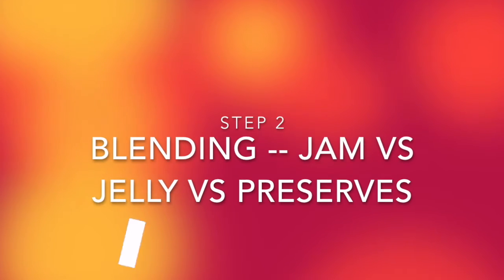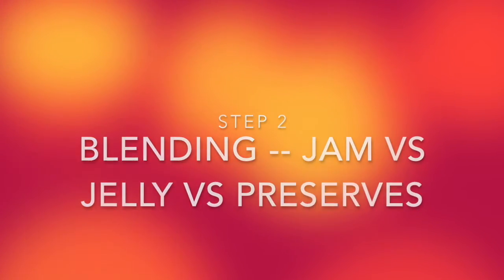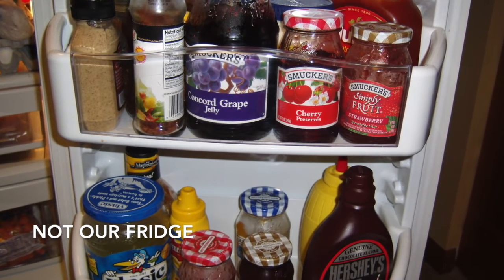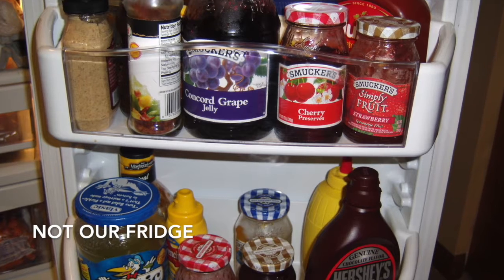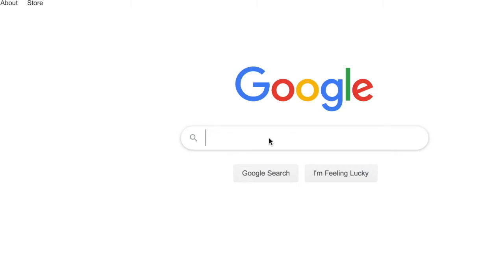So now it's the next day. Time to decide whether we wanted to make jam, jelly, or preserves. We investigated the store-bought jellies in the fridge and noticed that none were actually called jelly. They were either jam or preserves. Well, what's the difference? To the research!